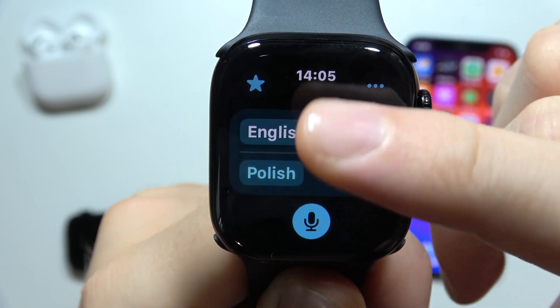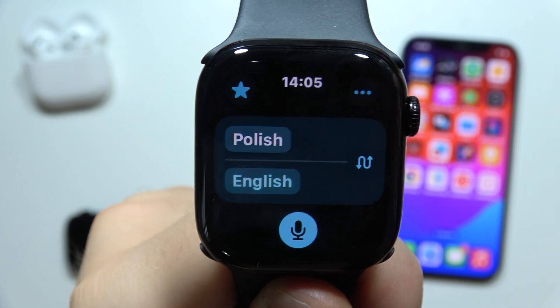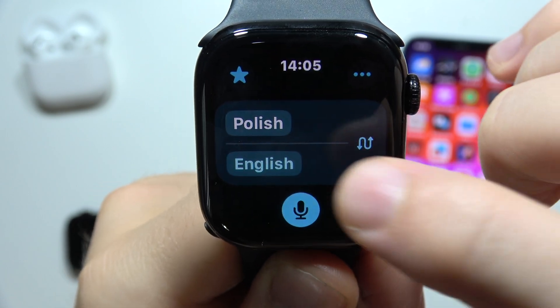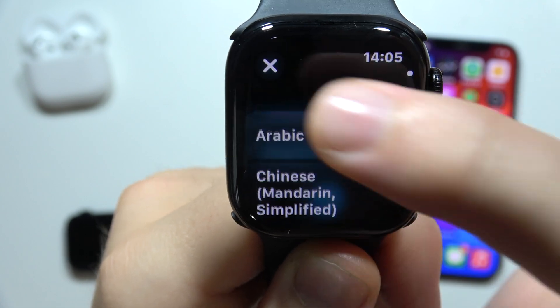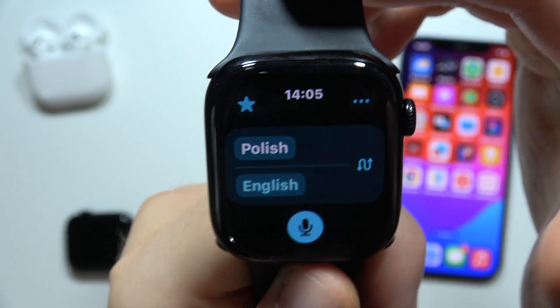Once you tap it, you can see we can pick the languages. We can start translating from Polish to English, or from English to Polish. By clicking here you can pick any other language from the list. Now I will try to translate something from Polish to English.